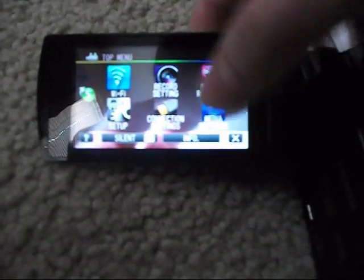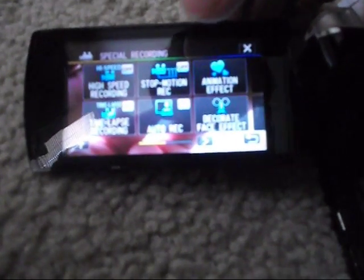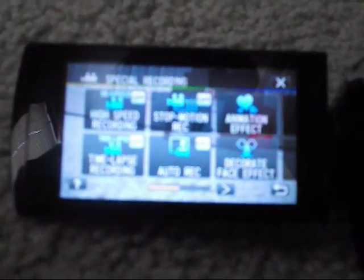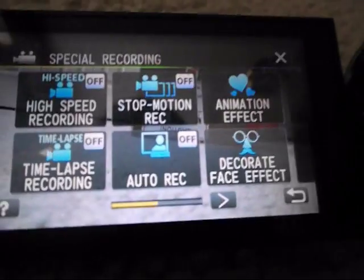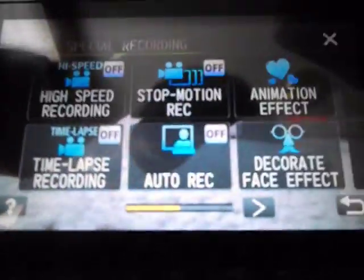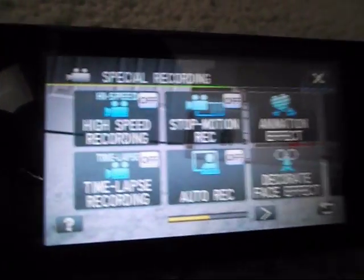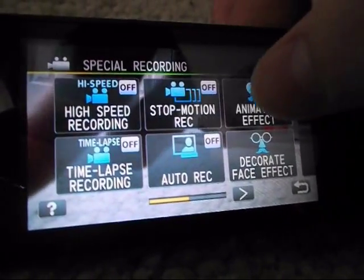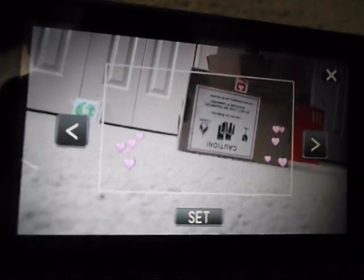How am I going to test the touchscreen? There we go. There's record setting, special recording — that sounds nice. I'm going to restart this video and get some better focus. You can see this. It has animation effect — these little overlays for the video.